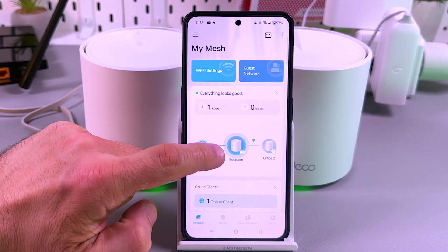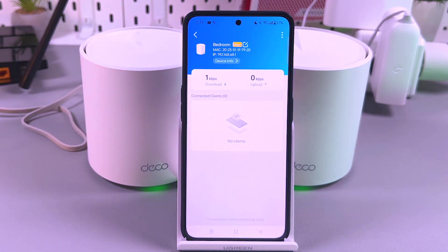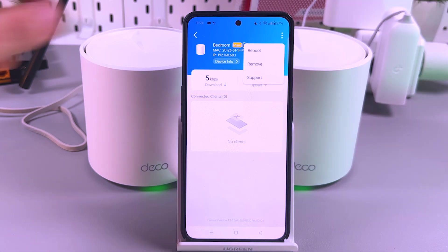To do this, go to the Deco application, tap on your system, tap on the main Deco name and the three dots in the top right corner. That's what you need — then tap on Reboot.